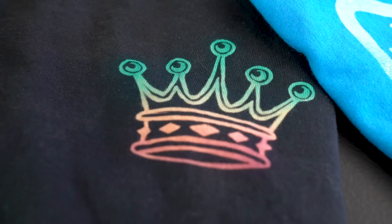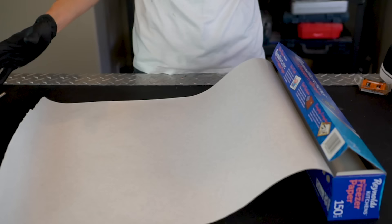In this video, we're showing you how to make your own custom clothing designs. Surprisingly, all it takes is a little bit of bleach and some freezer paper.